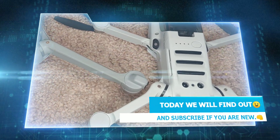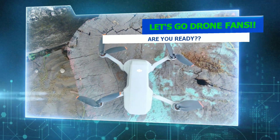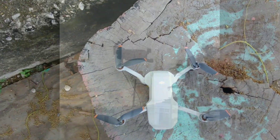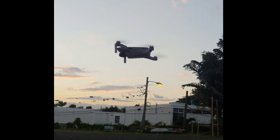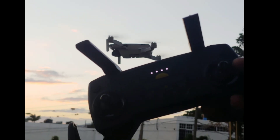Today on this very special episode of Jamdung Drones, we're going to be looking at the optical sensors and vision sensors of the DJI Mini SE, and also we're going to be taking a little peek at the DJI Mavic Air 2, as these sensors are also found on this drone.